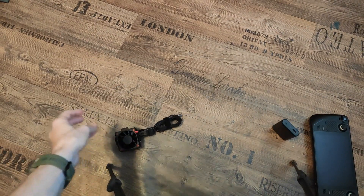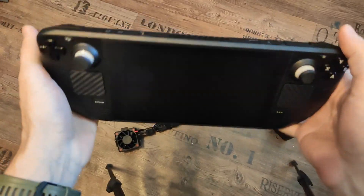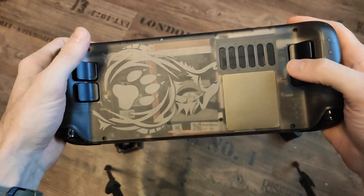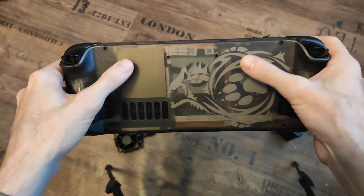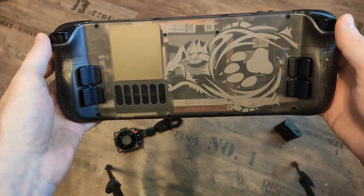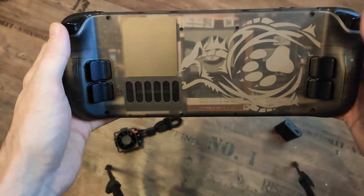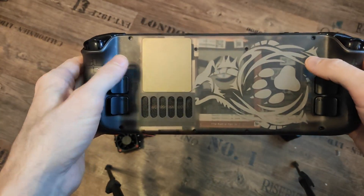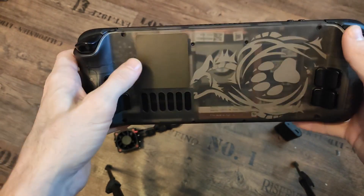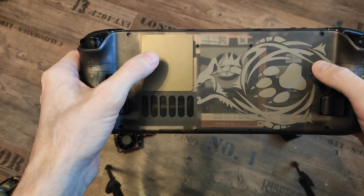JSox recently brought out this transparent back shell — it's the whole back shell you can replace with the original Steam Deck back shell. It's transparent, but not only that, it also features an aluminum plate on the back.